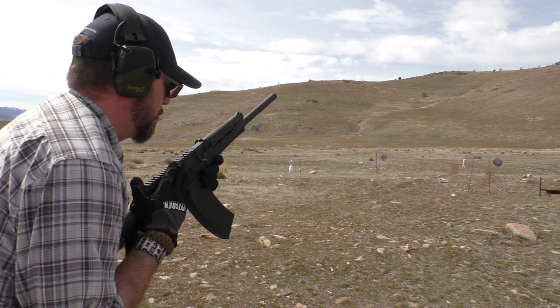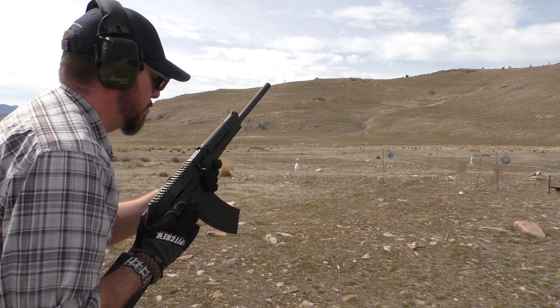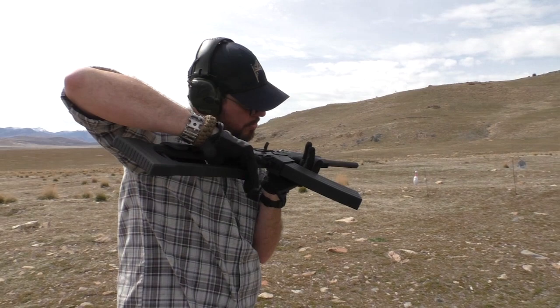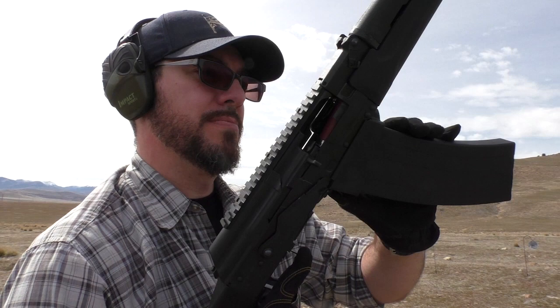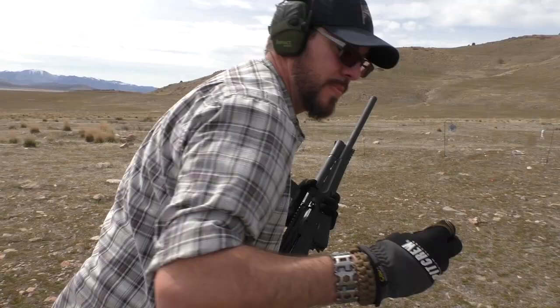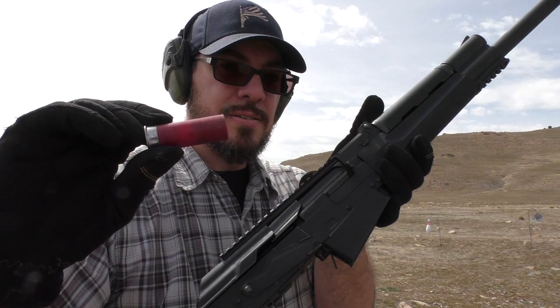Let's do it right from here. It hates those red brass shells — does not like them. Stick with the Remington and this thing will run pretty well. Federal through this gun — no, no good. Don't do it.